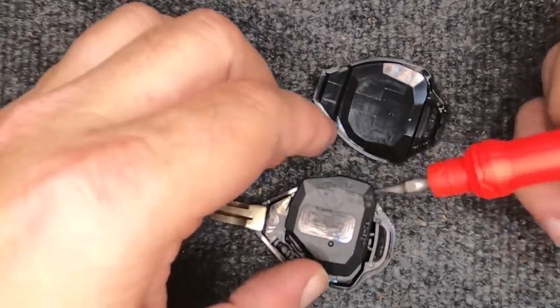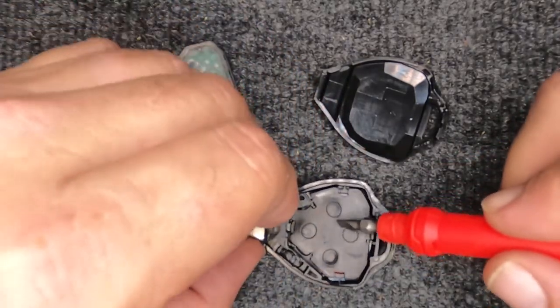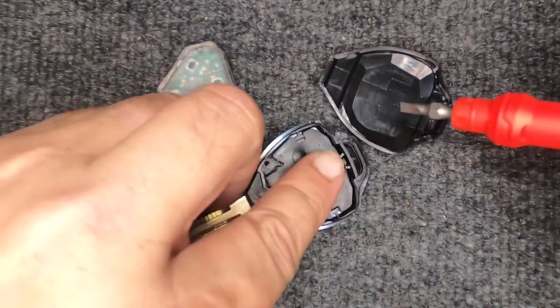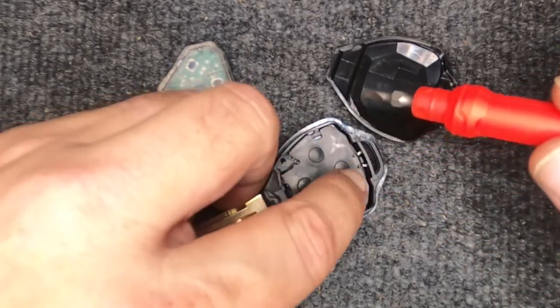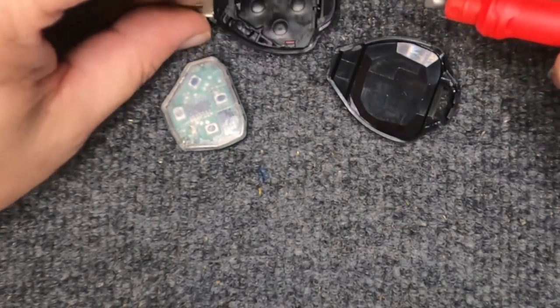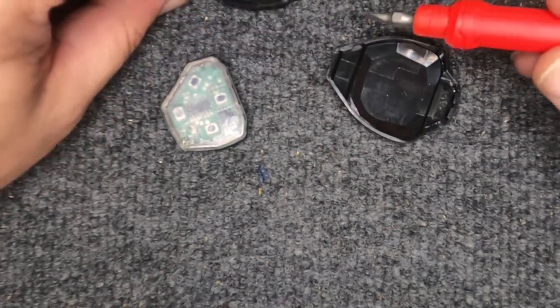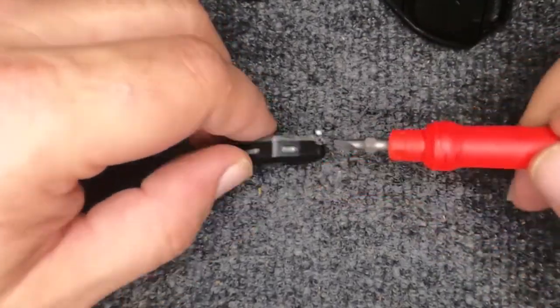You'll see that piece comes out and this little rubber piece pops up. You want to push on those circles and lay the key flush down. If you flip it over, all your buttons will come apart and pop out. Your battery is stored inside here.